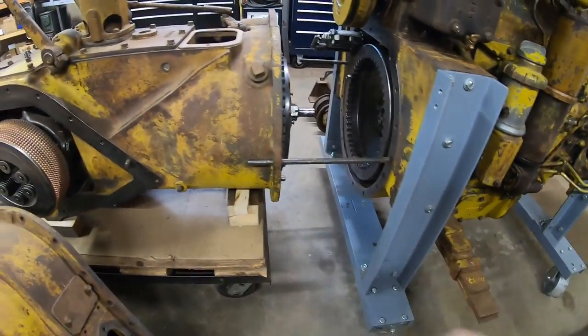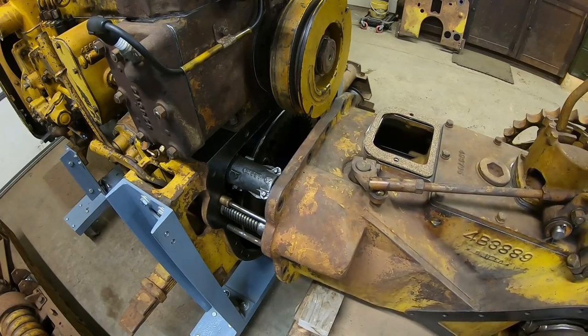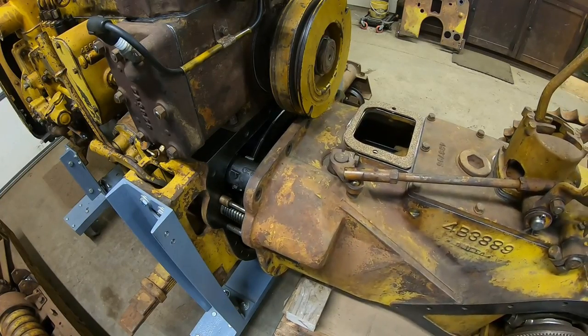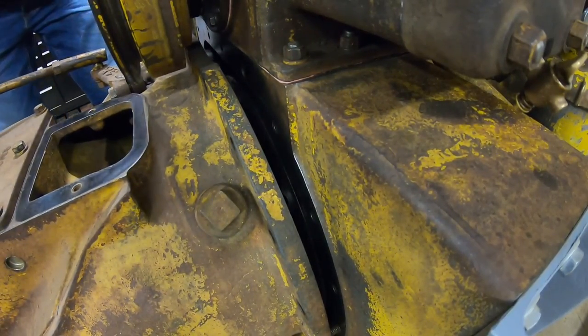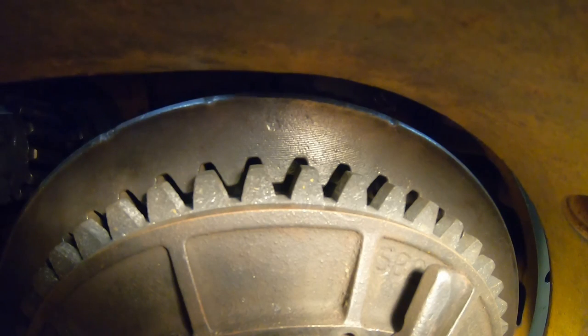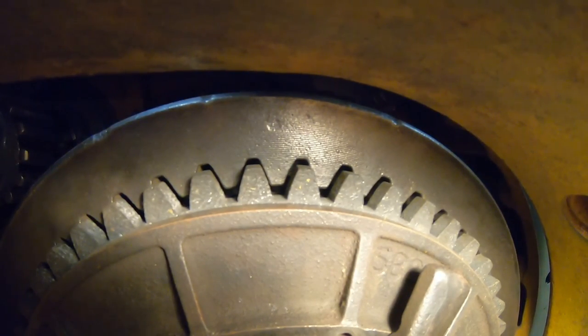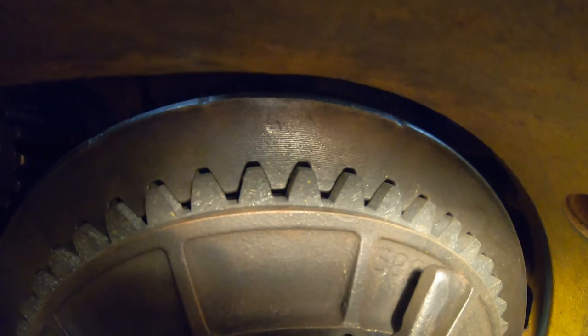We're looking good there — transmission's up next. Just trying to work those clutch disc teeth into the flywheel without hurting anything.